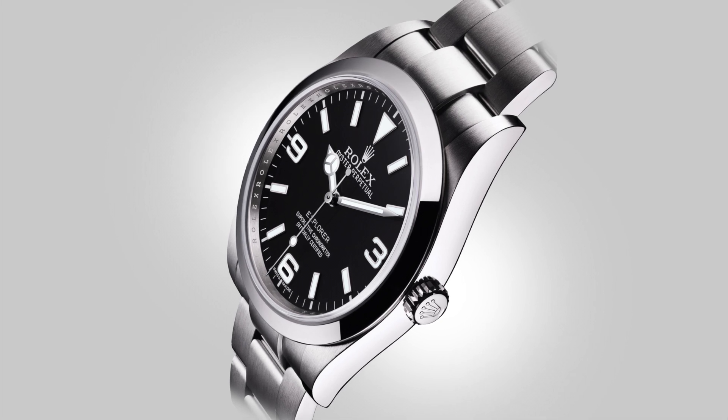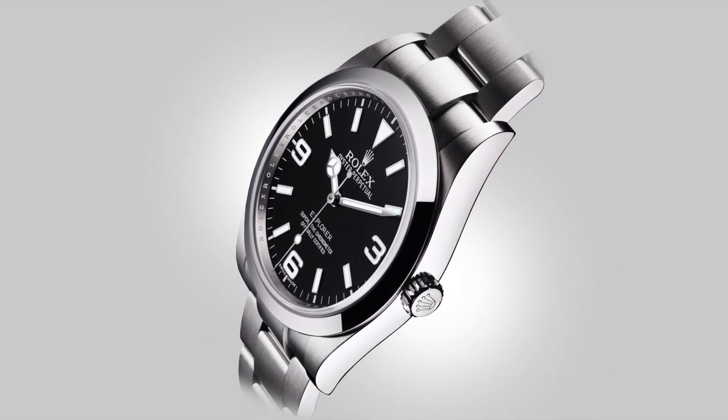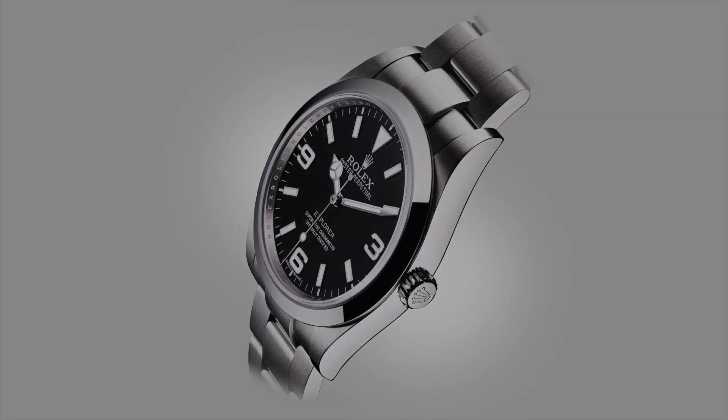So instead of comparing the layout of the watch and looking at it face value, there is an element to the watch that is less spoken about that gives it a serious edge. To do that we will briefly touch on its history but focus on its design development.